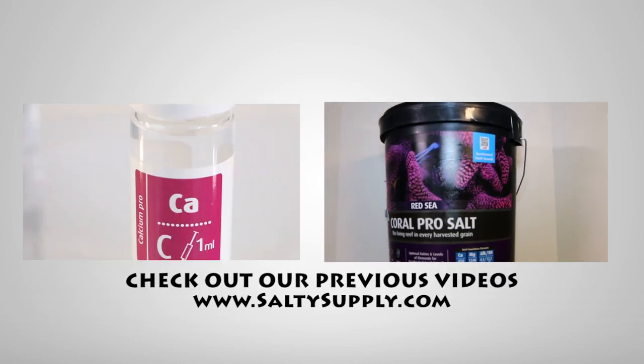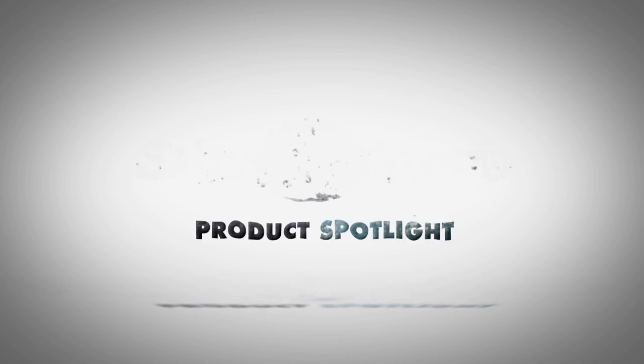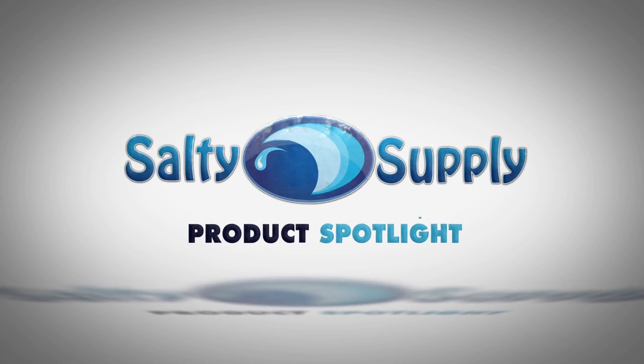Come back every Sunday for more product spotlights and reviews. Saltysupply — operated by hobbyists, for hobbyists.